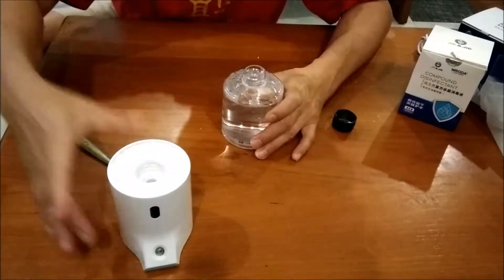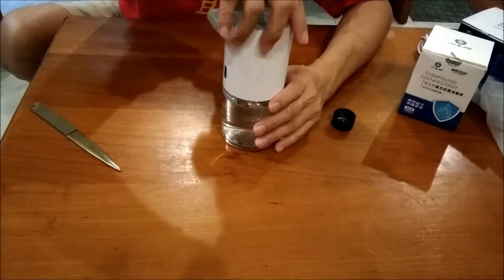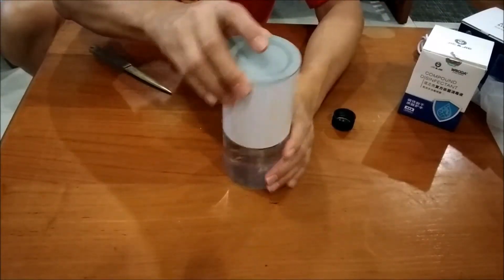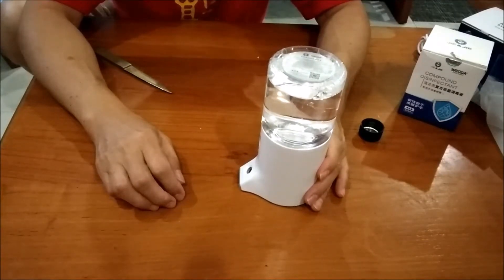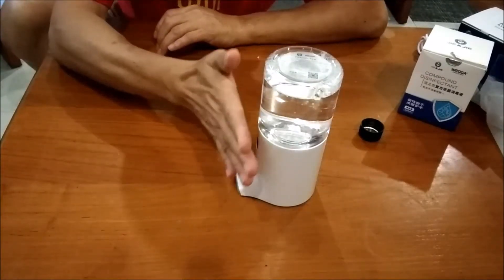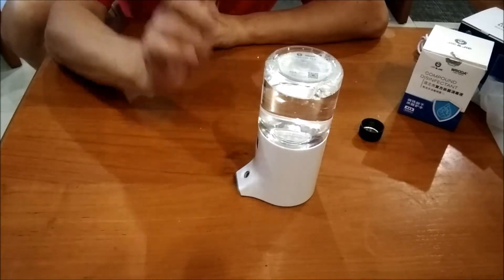Okay, I think I have to do it this way. Okay, nothing happened. Most likely I need to charge it first. I will be back.